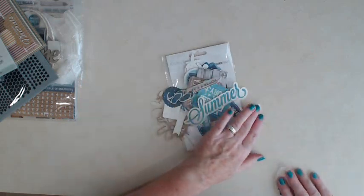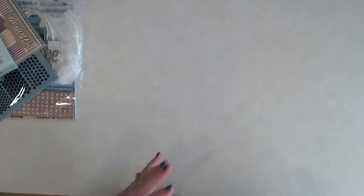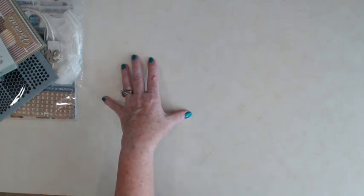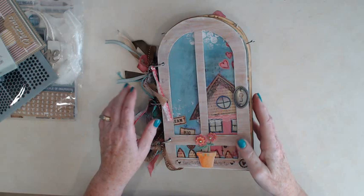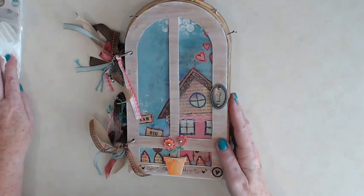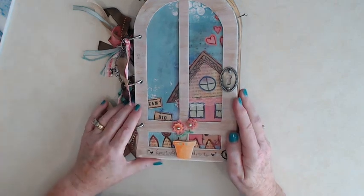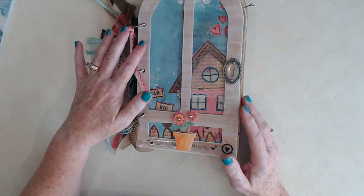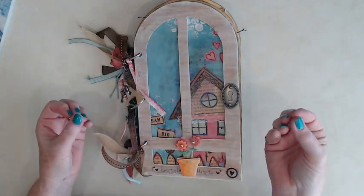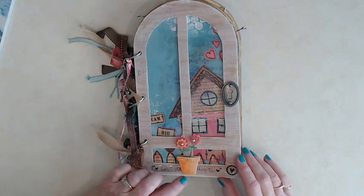Now let me show you a sample album I made as a gift from a totally different collection, but we're going to be doing the same things in our Salty Toes album. Here's the album I made — let me bring you in closer for a close-up. The name of this album is Dreams Do Come True. I cut out the front and when I put the paper on, I roughed it up with a sander to give it a grungy beach feel. Then I put a little keyhole and a sticker that says Home is Where the Heart Is.